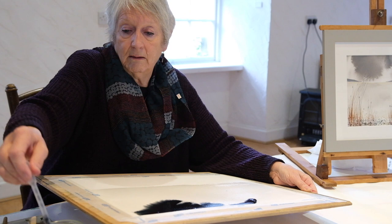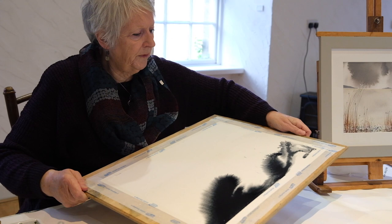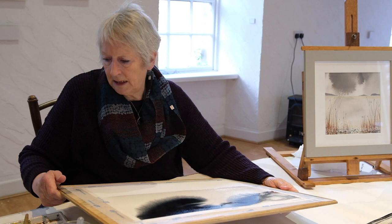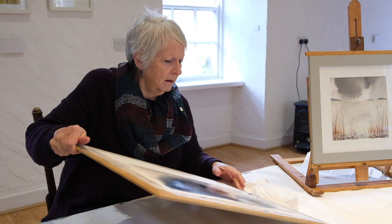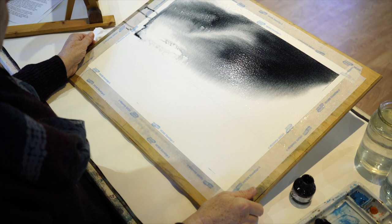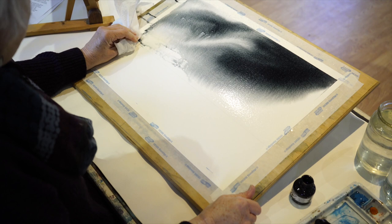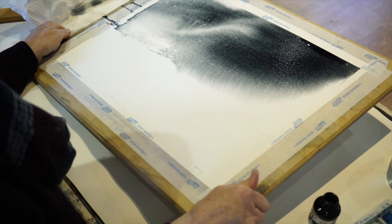Just move the board about and see what happens. You've got to remember that most of these colors will dry slightly lighter, so if you want something really dramatic, squirt some water on to ease it around. I'm using kitchen roll to catch the drips. When you're happy with how it looks, or you can see the potential for something happening, leave it flat and see what happens. This will have to dry for a reasonable length of time because there's quite a lot of water in it.